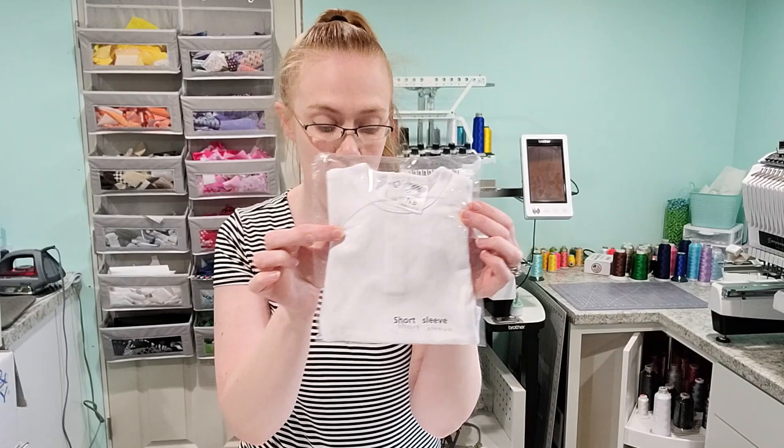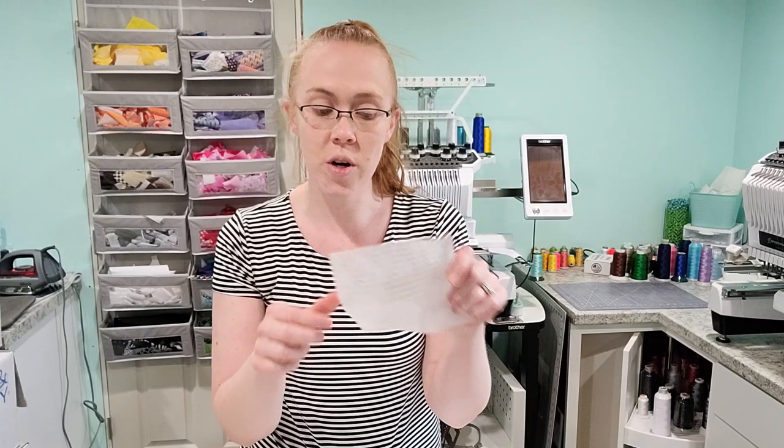Before we get started, I'm going to show you exactly what you'll need to complete the first project doing an applique. I'm going to be using a baby bodysuit — a newborn one from ARB Blanks. You'll also need some type of stabilizer. For clothing pieces, I highly recommend cutaway; the well-known saying is 'if you wear it, don't tear it.' I use poly mesh as my preferred stabilizer, and I'll also use a piece of tearaway stabilizer to help get the hooping nice and tight. You'll also need a pair of small scissors — I like these little curved applique scissors from Amazon.